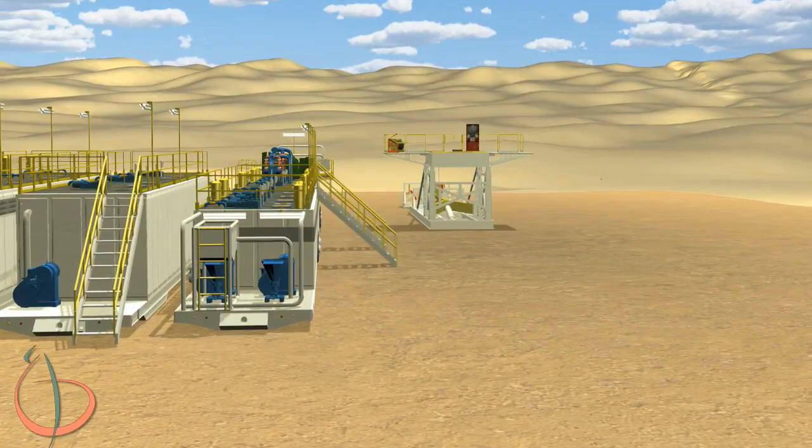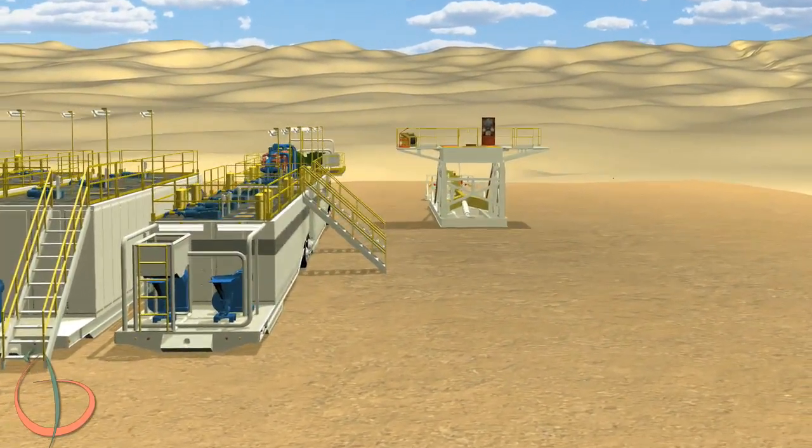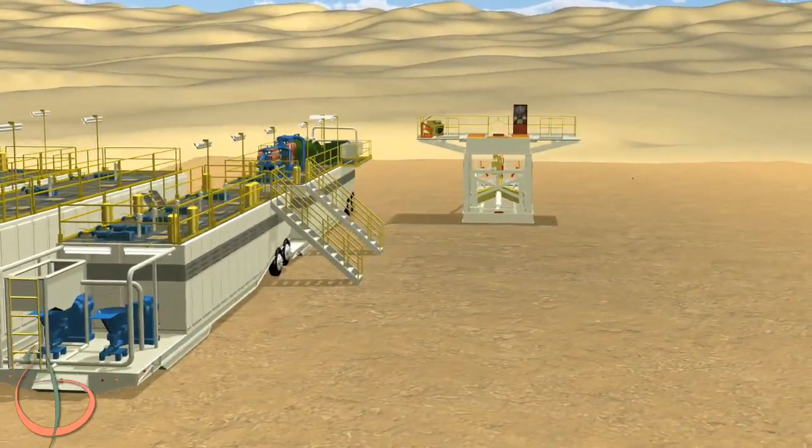Lower the trailers down to ground. Install all stairs, handrails, and drop-in platforms between the tanks.